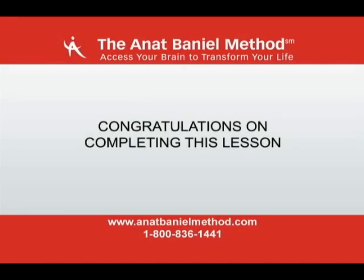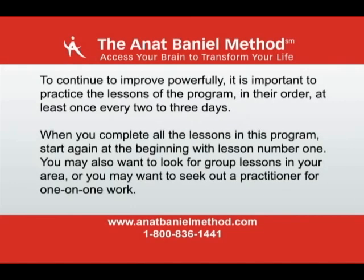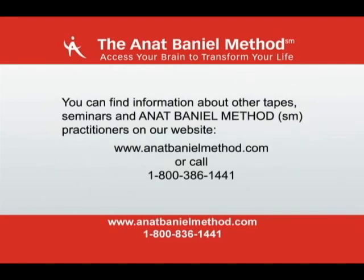Congratulations on completing this lesson. To continue to improve powerfully, it is important to practice the lessons of the program in their order at least once every two to three days. When you complete all the lessons in this program, start again at the beginning with lesson number one. You may also want to look for group lessons in your area, or seek out a practitioner for one-on-one work. You can find information about other tapes, seminars, and Anat Baniel Method practitioners on our website at www.anatbanielmethod.com or call 1-800-386-1441.